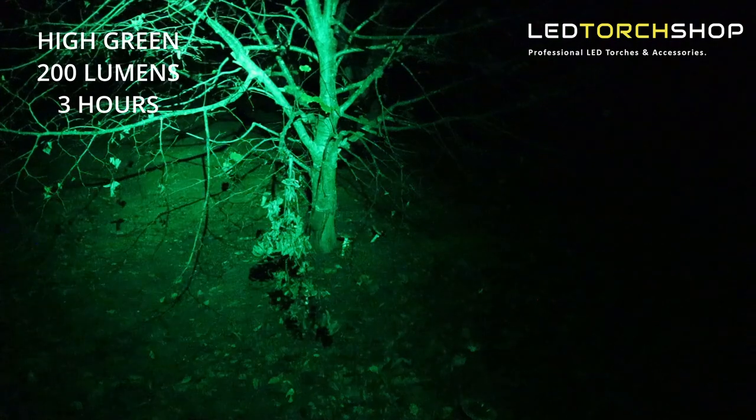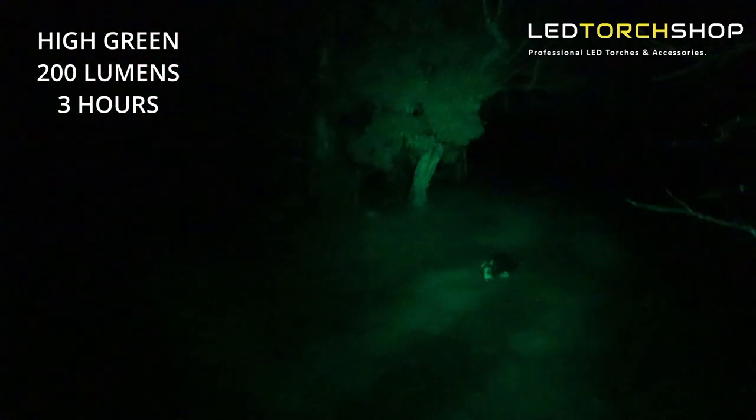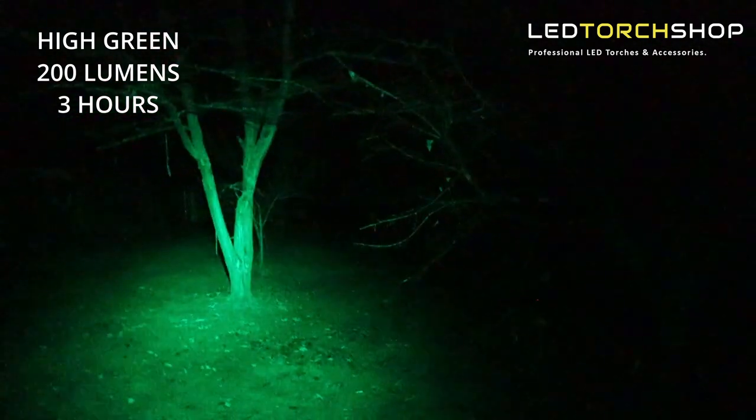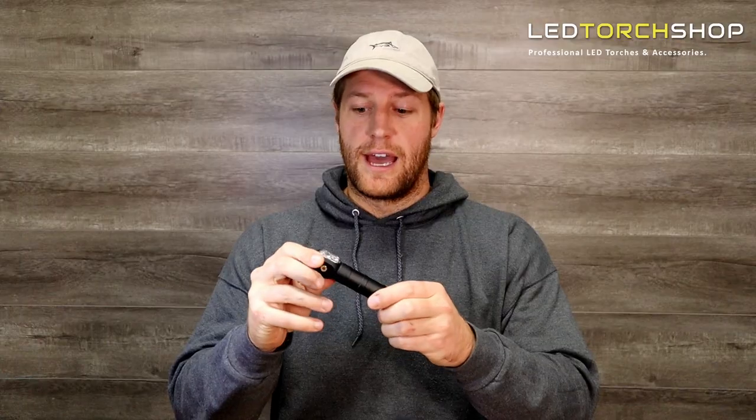The green is 200 lumens on max again, with three hours and 10 minutes run time — it takes a little extra power but feels a lot brighter than the red and throws out really nicely. Drops to 100 lumens for five to six hours, easily enough to walk around with, and 40 lumens for 22 hours. For a single 18650, you get loads of run time, but it doesn't take much to grab an extra one and double those run times.